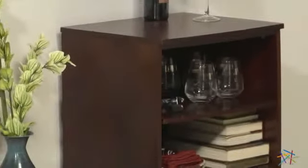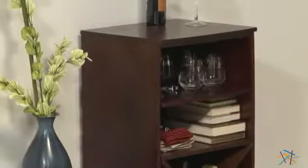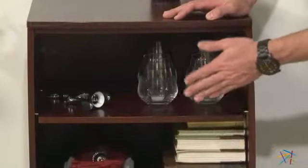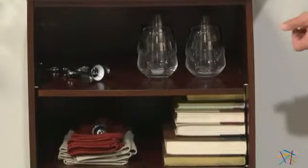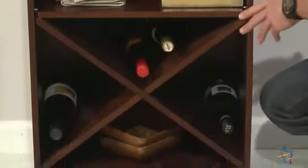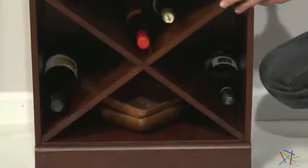Let's look at some of the units you can use to create the perfect package to fit your needs. The first component is this open-based unit. It has an upper shelf that's perfect for storing glassware and other essentials, and a bottom X-bin that's great for storing wine bottles horizontally, with enough space to build up a respectable collection.